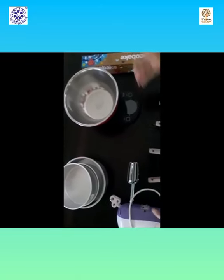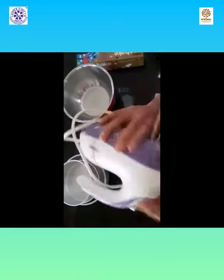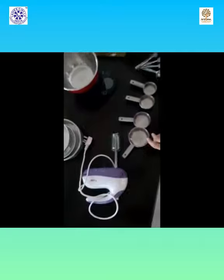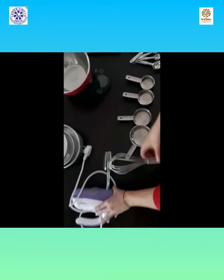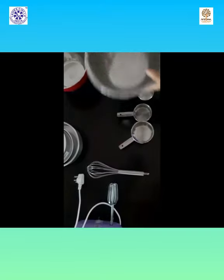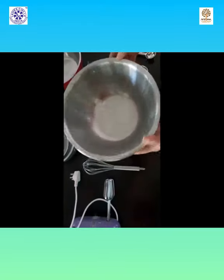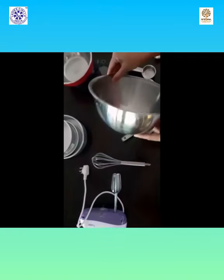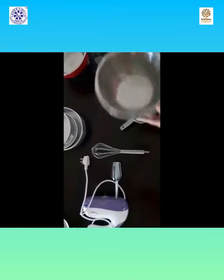This is an electric blender, and if you don't have an electric blender or you're not a regular baker, you can use this hand whisk for mixing the ingredients. This is a mixing bowl. These come in two to three sizes and are very useful while mixing all your ingredients.